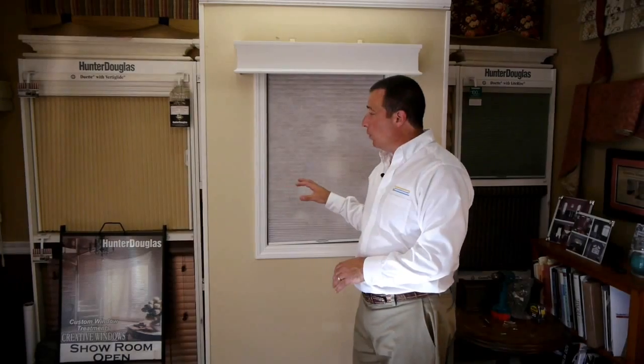Hi, it's Mike from Blindsonline.com and I'd like to talk a little bit about our cordless option today. Many of our cellular or honeycomb shades are available with the cordless feature, and we do have some other products on our website that also offer this feature.